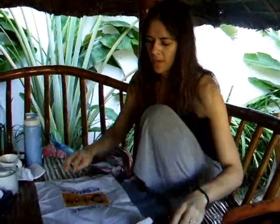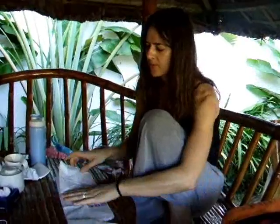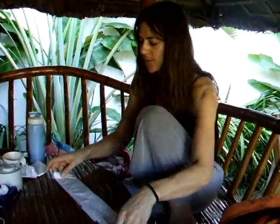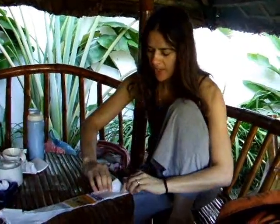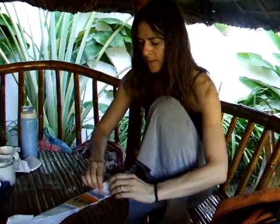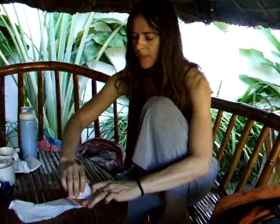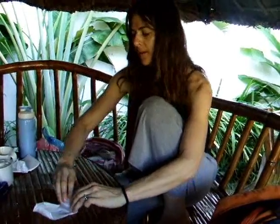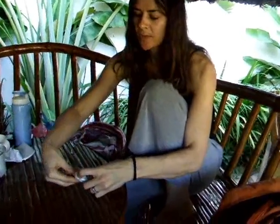So, plastic bag — you put it down, fold it in half, fold it in quarter, and then you start at the bottom, make a triangle, another triangle, another triangle, and you carry on until you get to the top, and that little piece you fold in.